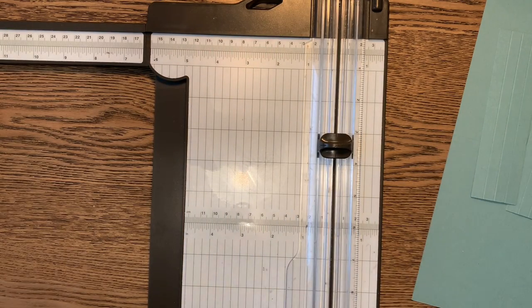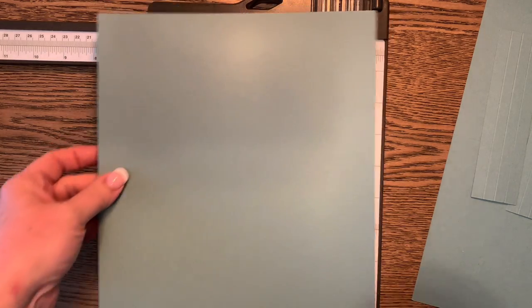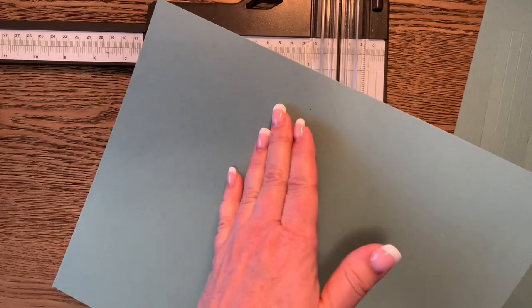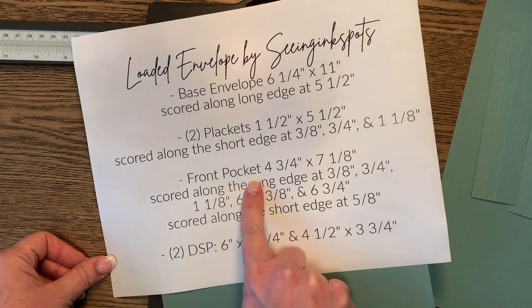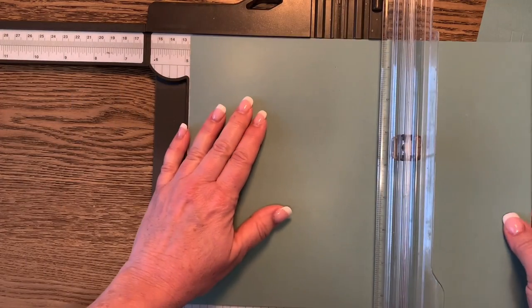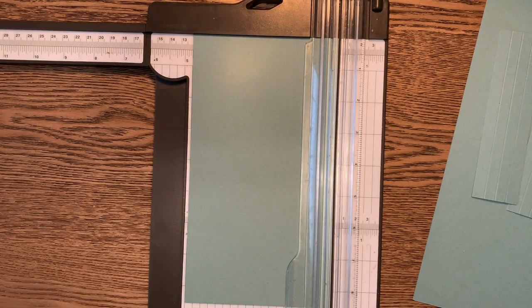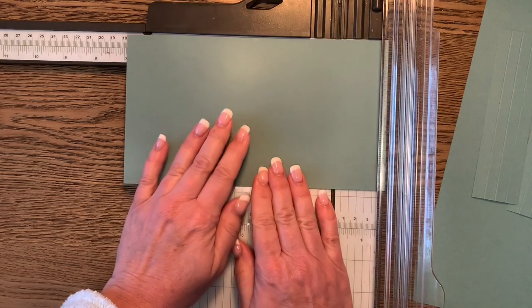For the second piece of cardstock, we're going to cut the piece that will be the front pocket of the base envelope. This piece is going to be four and three quarters inches by seven and one eighth. Those measurements aren't as common, but that's how it came together when I was designing it.